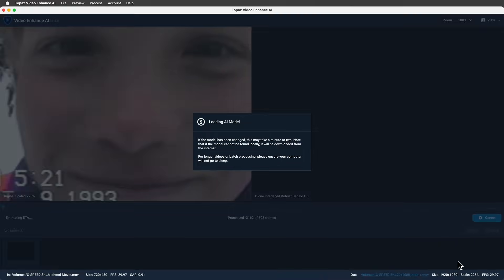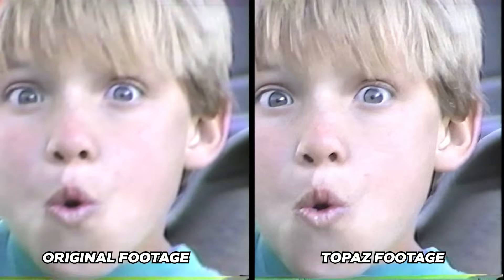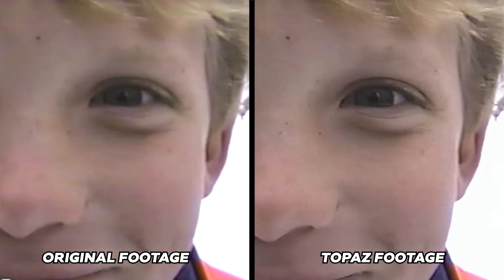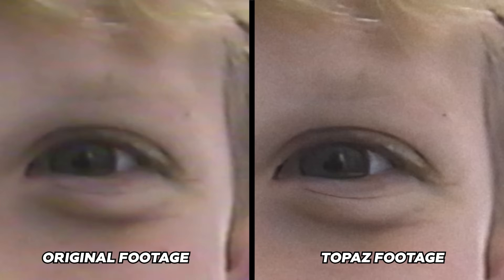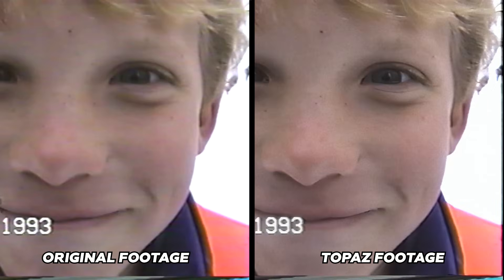Let's see the before and after and take a look in a side-by-side view. Let's zoom in really far to see what's going on here. Now, I wouldn't say this looks as good as native HD, but it definitely took out some of the blurriness. The details seem more defined and compression artifacts like chromatic aberration have disappeared. But overall, I'd say it's an improvement.